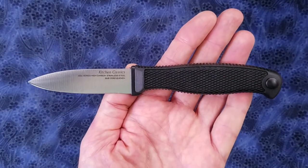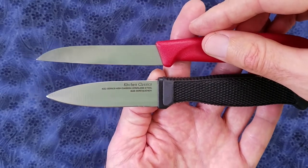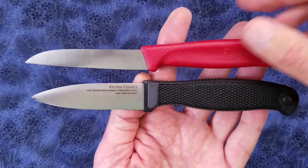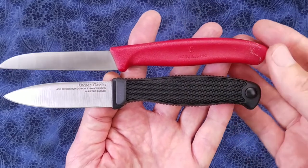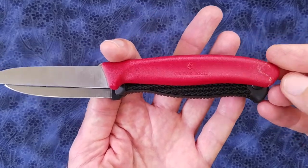Here's a comparison with a Victorinox sheep's foot paring knife. You can see the blade length on the Victorinox is about a half inch longer. The grip lengths are very similar, and the actual usable grip lengths are almost identical.